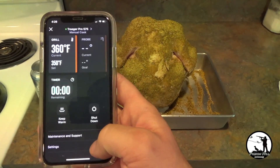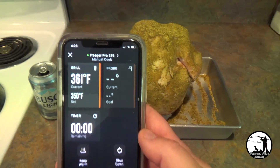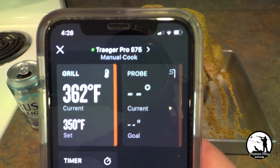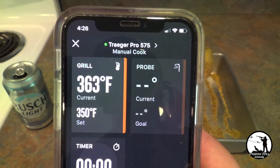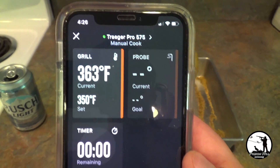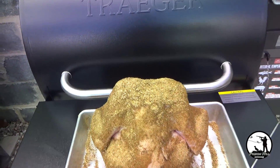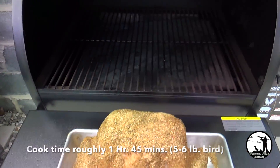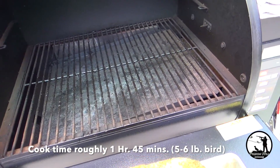The nice thing with the Traeger Pro Series is you get the Wi-Fi enabled, and as you can see we're preheated — actually a little over our 350, but that's fine. It's been preheating for about 10 minutes, so we'll go ahead and get our bird put on there and get it cooking.